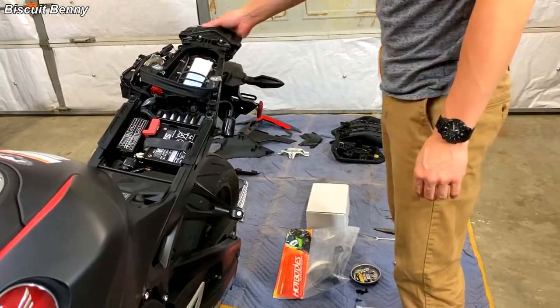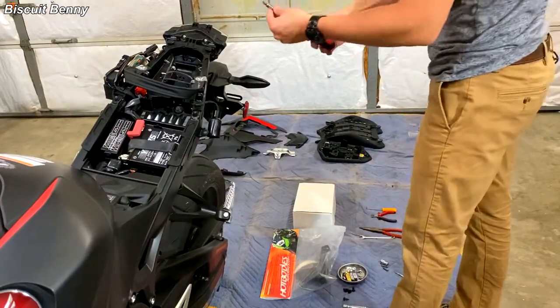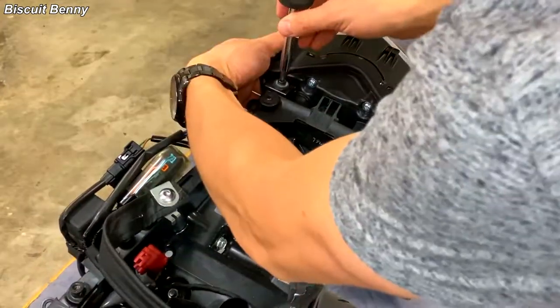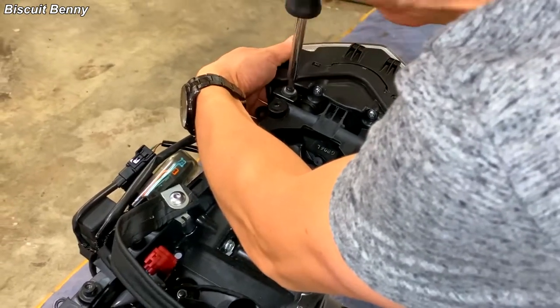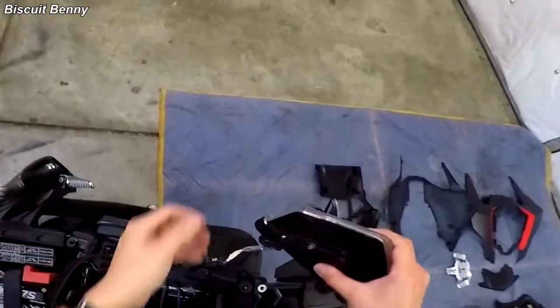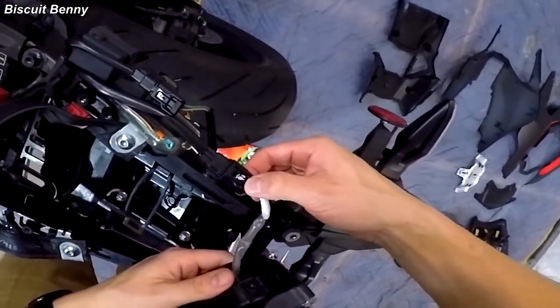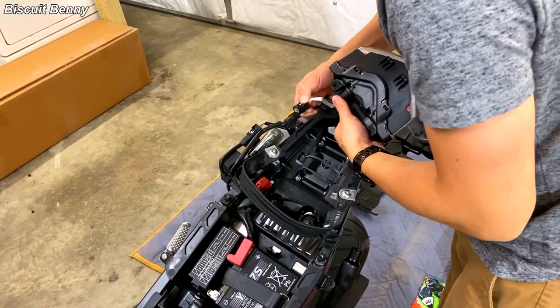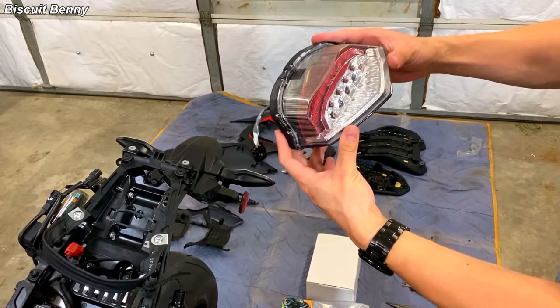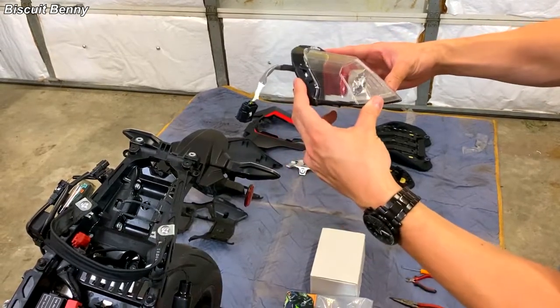Now comes the fun bit — we're going to remove this tail light. That takes a Phillips screwdriver bit. Be sure to hold the light so that it doesn't fall. Then we take this clip out by pressing down on this detent and popping it out. And there we go — this is the OEM tail light. You can keep this or sell it on eBay. It's your choice.